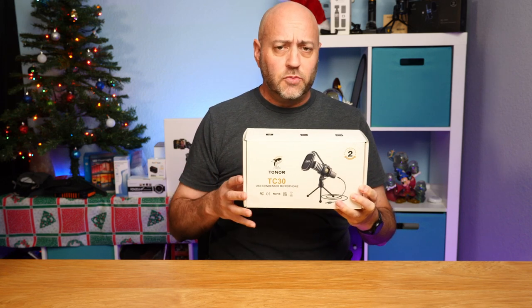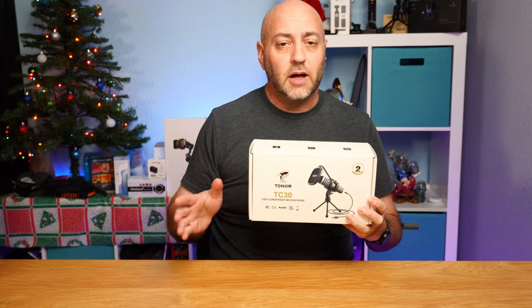It's the TC30. It's a great little microphone for gaming, podcasts, maybe some voiceover work if you're doing YouTube channels, those kind of things. It is a USB connection, so it's super simple and easy. No software is needed at all — it's just plug and play.